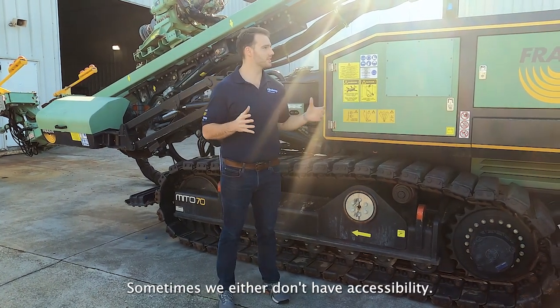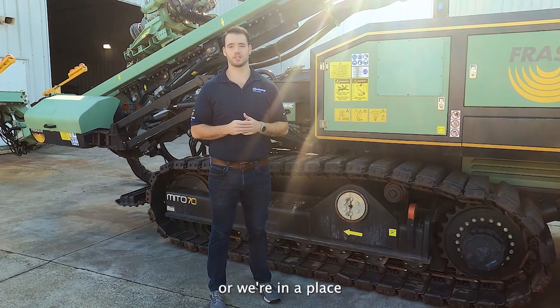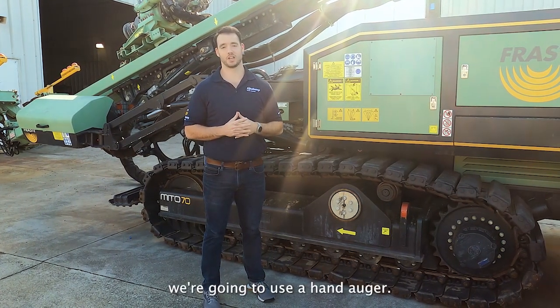Sometimes, either we don't have accessibility, we don't have the budget, or we're in a place where that groundwater table just isn't very deep — that's where we're going to use a hand auger.